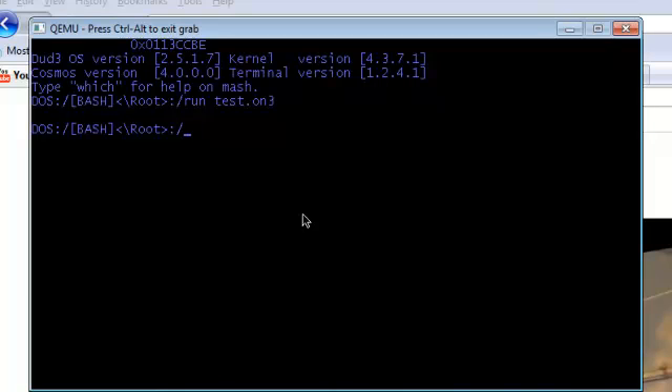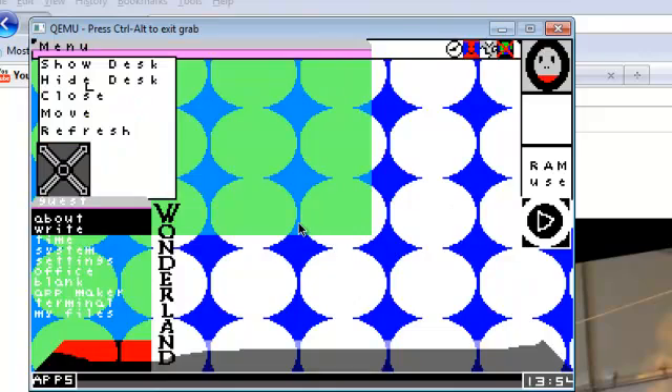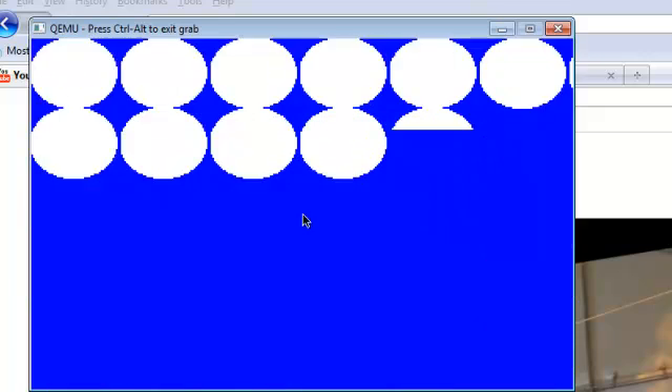Alright, so it gives us a blank line telling us it did it. Type in 'whim' — it gives us nothing right now. But watch what happens when I click this link. It should be right around here. It tells us 'we clicked the button.' Yay!